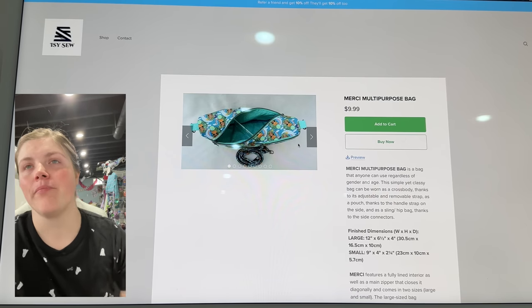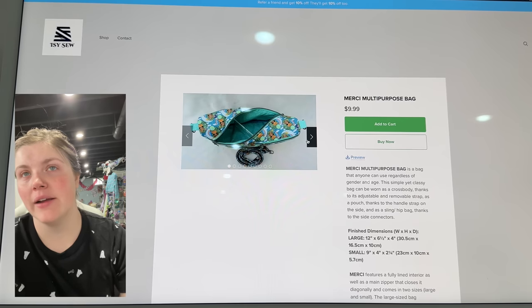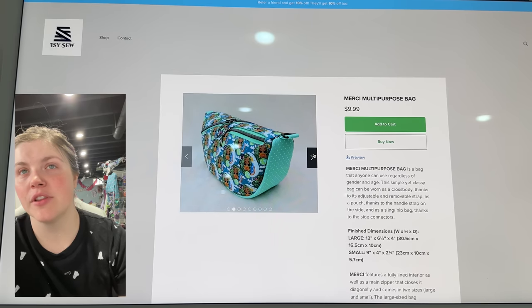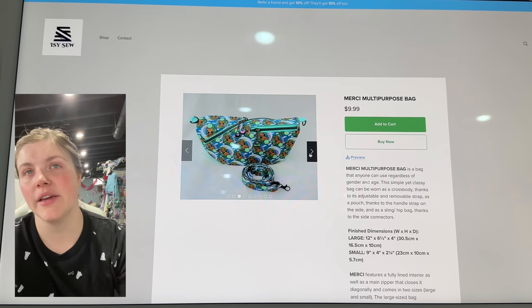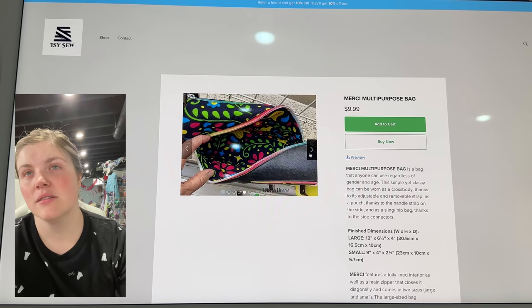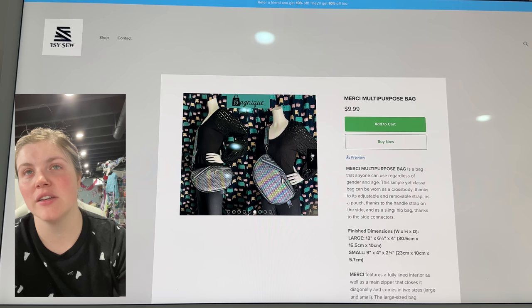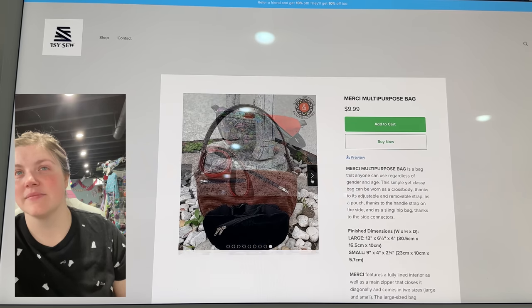This one is from AC Sew — this is the Merci Multipurpose Bag. It's got a really unique zipper that goes across the top, and then that side zipper there. I feel like she is always just doing super fun, unique things and she's not afraid to just try it. I love it.